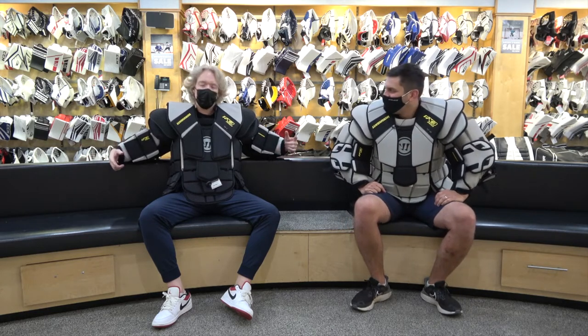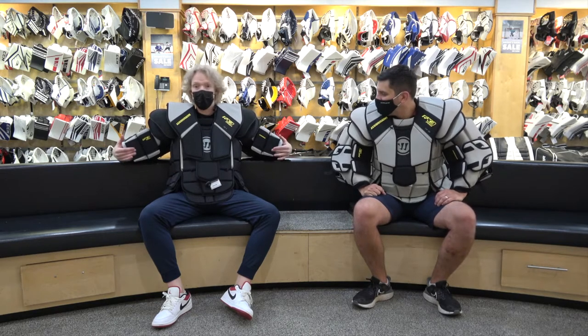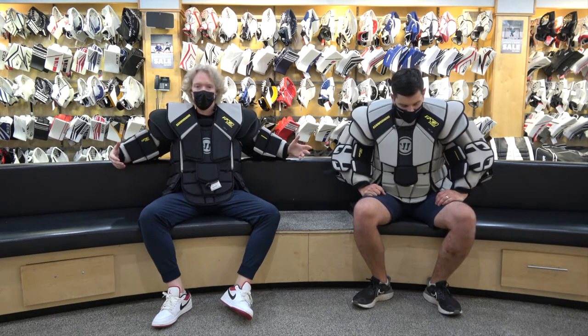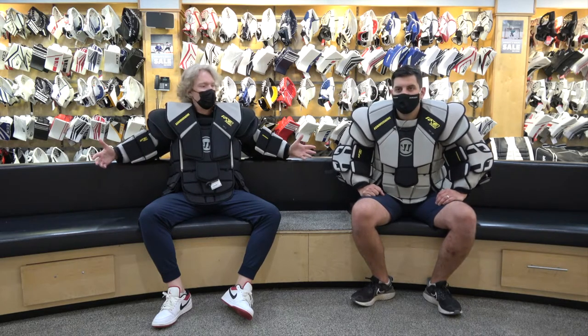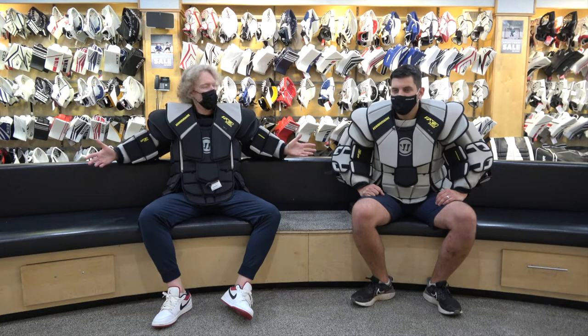I'm wearing one, Cam's wearing the other. To be fully honest, we haven't had a chance here at Ingold to test them out — haven't done a lot of Warrior testing over the years. Something about an unpaid bill. But here at the Hockey Shop Source for Sports, Cam's all over this, so he's going to walk us through what's new and what's good.